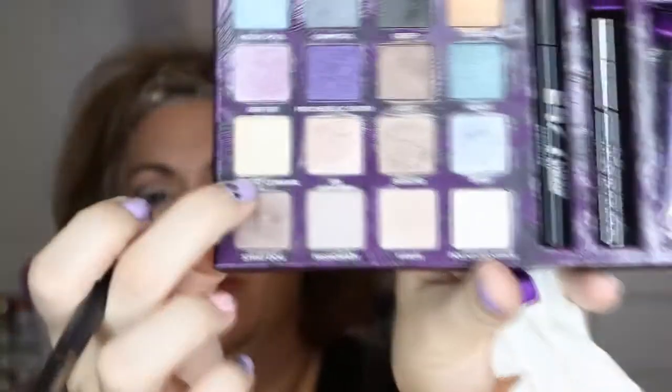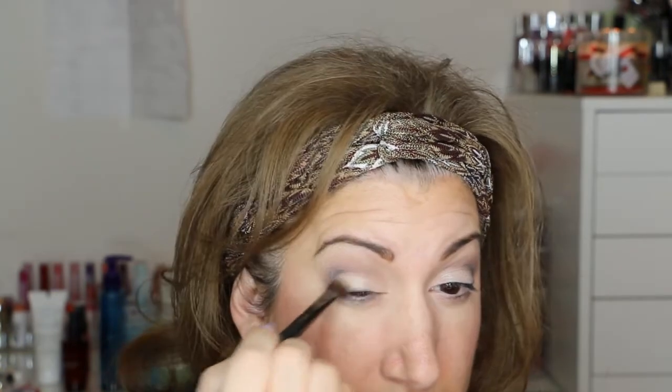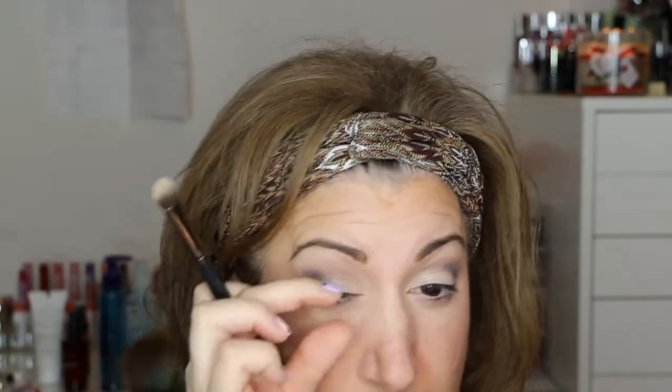On the lid, we're going to use Midnight Cowgirl, which is like a gold, yellow-cream color — more of a yellow gold. I'm just going to put that on the lid.